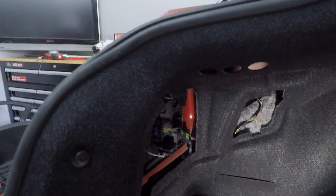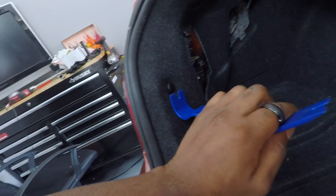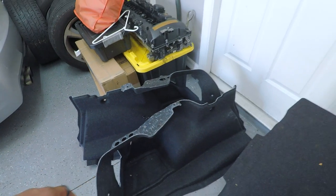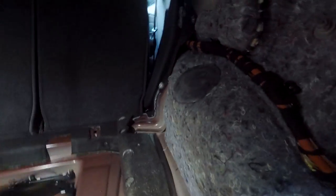Pop this out — comes out pretty easily. That just gives you access to the rear tail light on the driver's side. Over on the passenger side, same thing — pop it out, comes out pretty easy. Now I have both side panels pulled out — driver side, passenger side, and the middle piece. I left this center piece in and just pulled it up a little and had it come through the edges. Other than that it's pretty straightforward. Now I'm going to lift this boot and you can see the top of the shock tower — same on the other side.